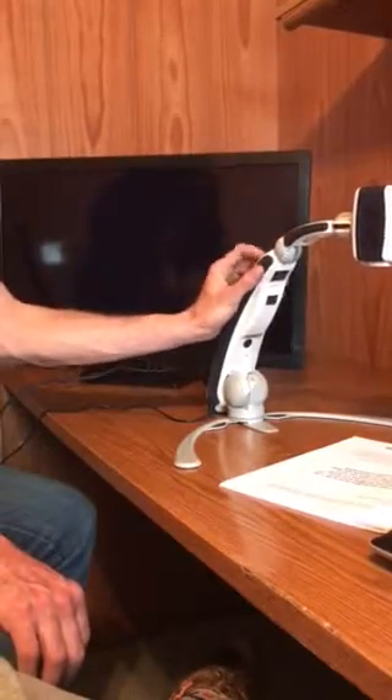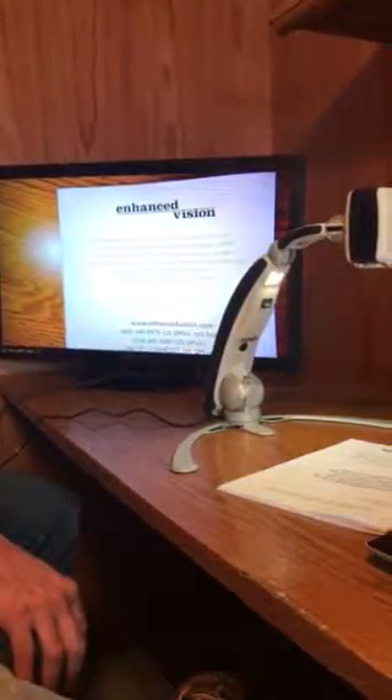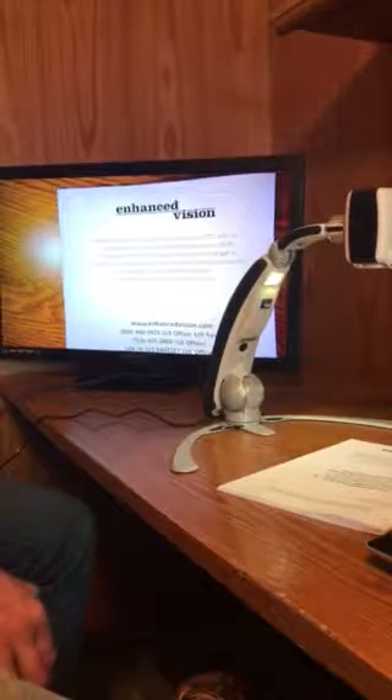I'll go ahead and hit the button here and turn it on. This machine weighs 3.45 pounds. It has seven different colors. I think we can actually load in more — I'm not quite sure how to do it yet, but I'm pretty sure it's possible.